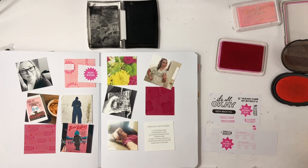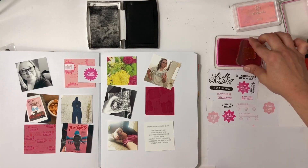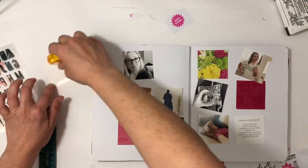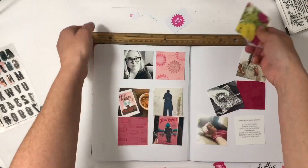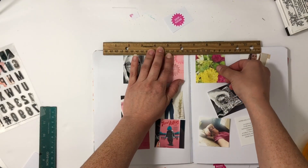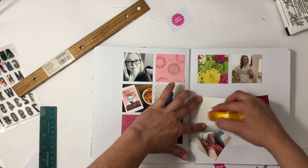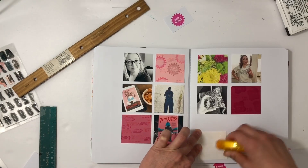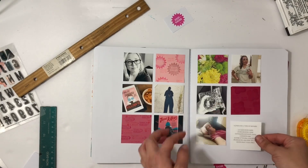Now I'm adding in the stamp phrases and it'll come together super quick. I've stamped a wide variety of phrases: 'it's all okay,' 'deep breaths,' and a couple other awards I can use as well. When doing things that go across both pages, I like to use a ruler so I can try my best for alignment, and once I have the top row or one section down I won't need it anymore.